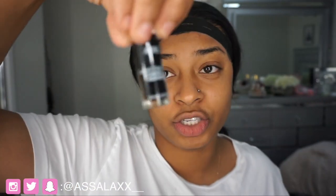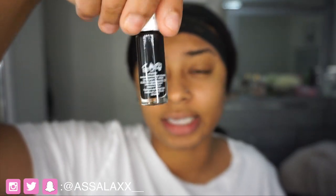So, everybody knows by now what glue I use — it's the Ardell Individual Lash Glue, the Lash Tight Dark Adhesive. Now, I've seen a lot of people in my comments — licensed lash technicians and estheticians — saying I'm not using the right glue and I shouldn't be doing my lashes this way.